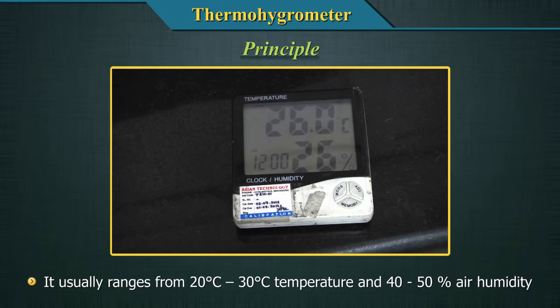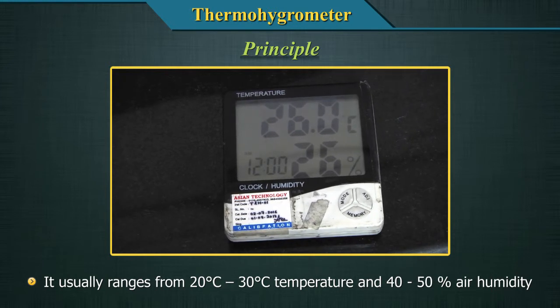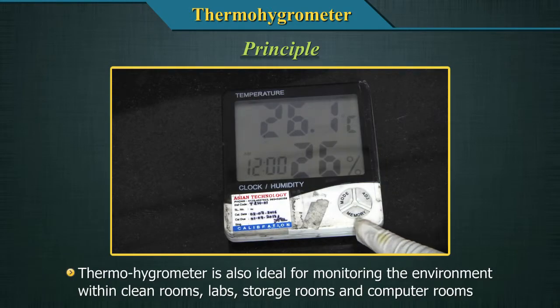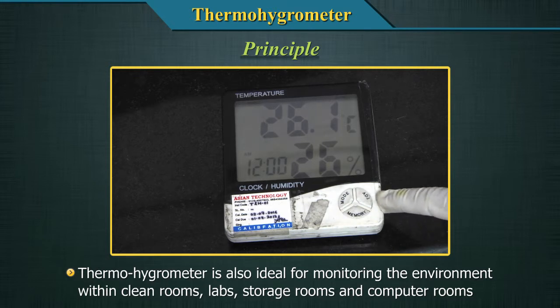It usually ranges from 20 degrees centigrade to 30 degrees centigrade temperature and 40 to 50 percent air humidity. The thermohygrometer is also ideal for monitoring the environment within rooms, laboratories, storage rooms, and computer rooms.